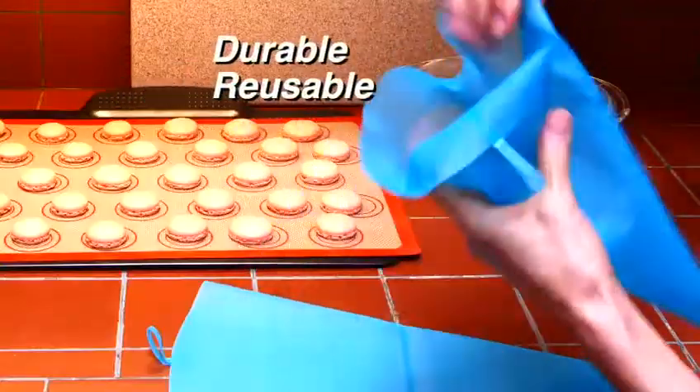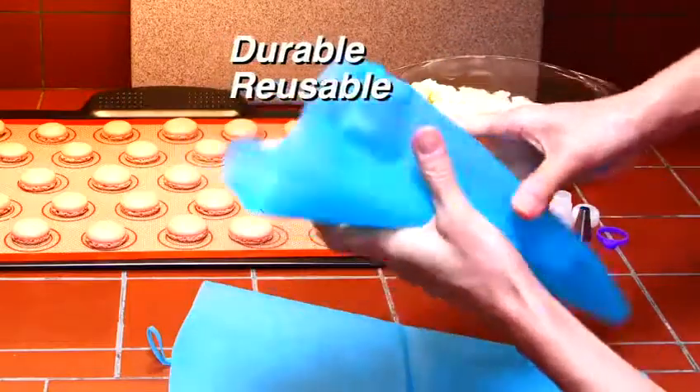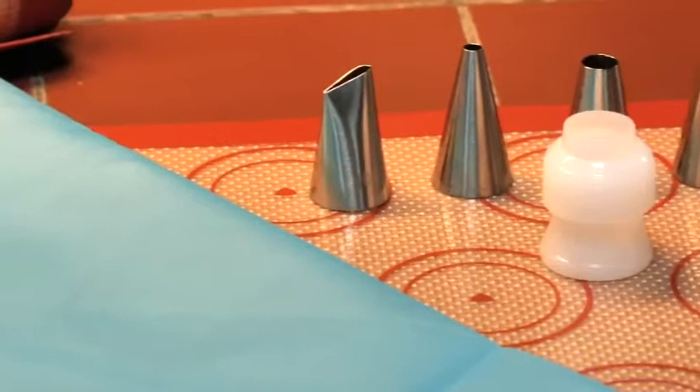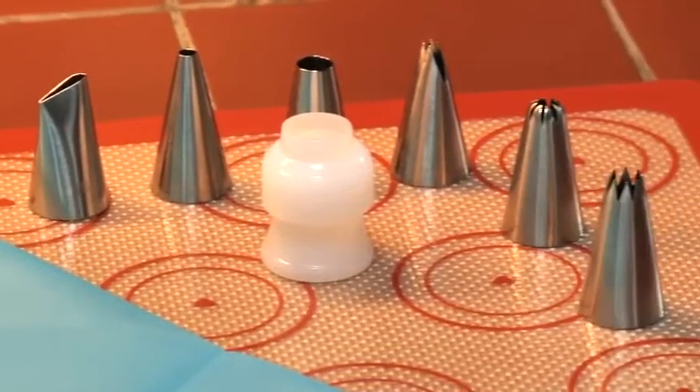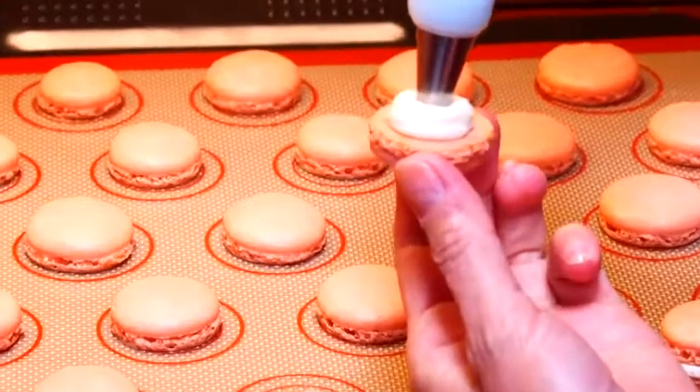The piping bags are extremely durable and flexible, so you can use them over and over again. The piping tips are rust-resistant with seamless welding. They provide versatility for all your decorating needs.